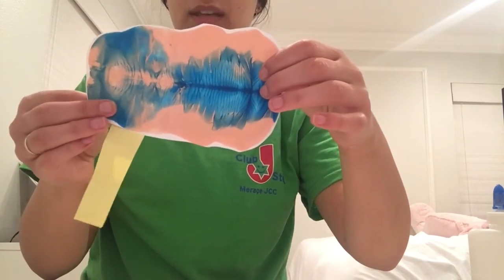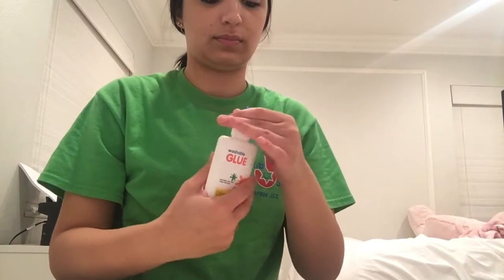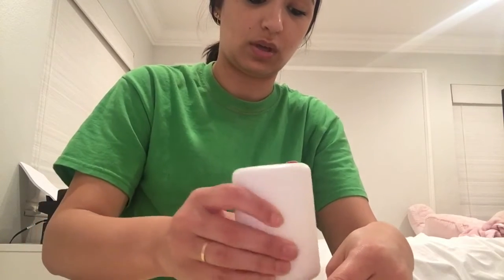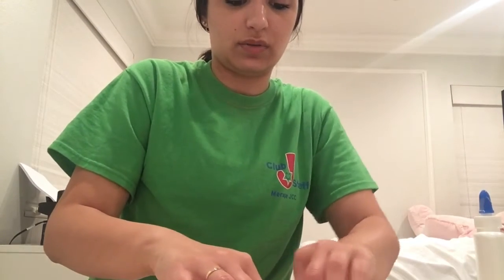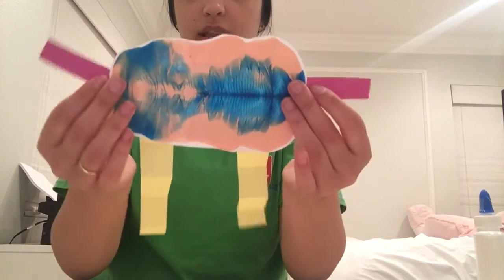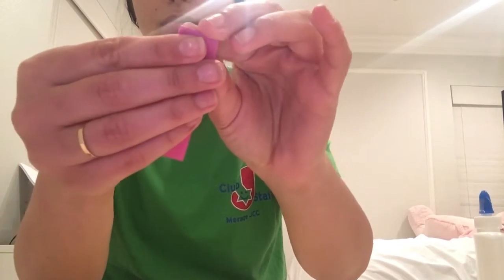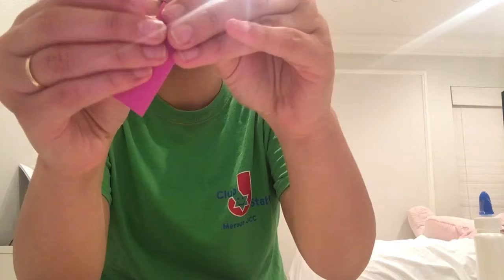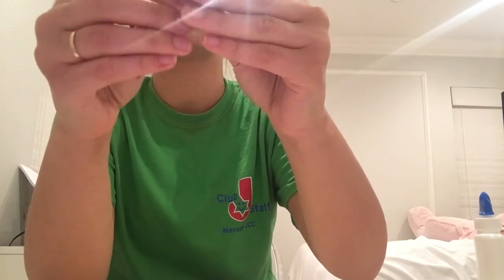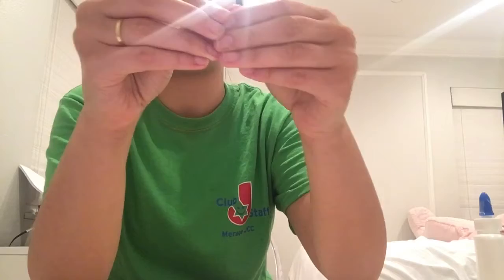I'm going to glue them onto the bottom, and you should also cut out two strips of paper for the arms. Here's what I have for the arms — a hot pink color. I'm going to add them and fold them about four or five times. I'll do the same thing with the next one, then glue those arms on and we're almost done.